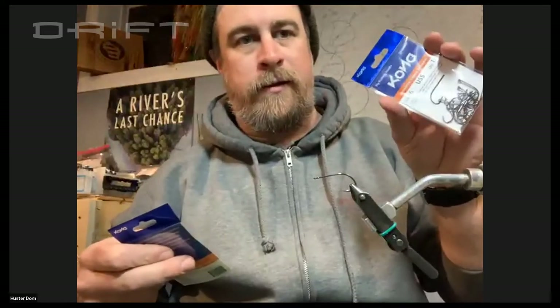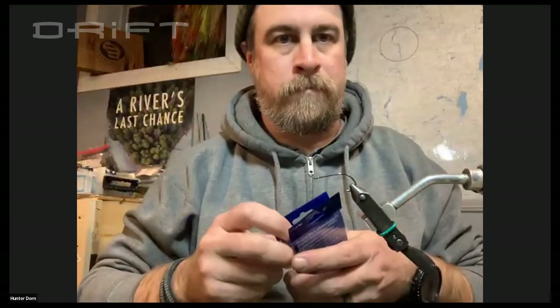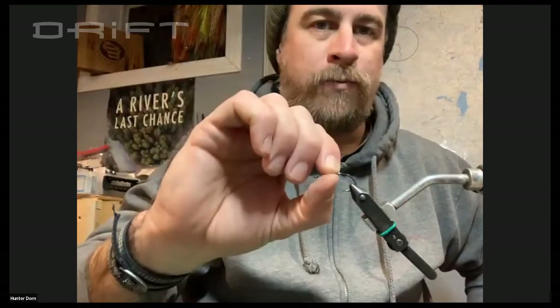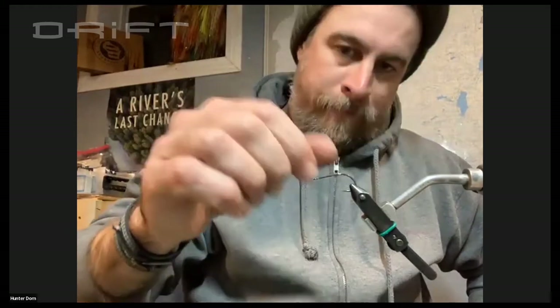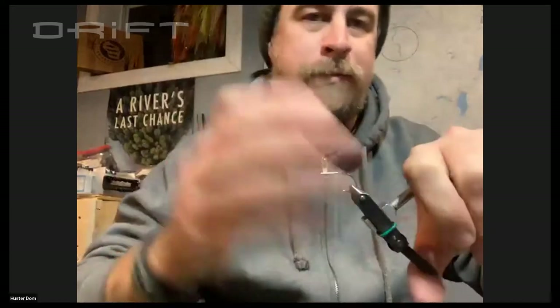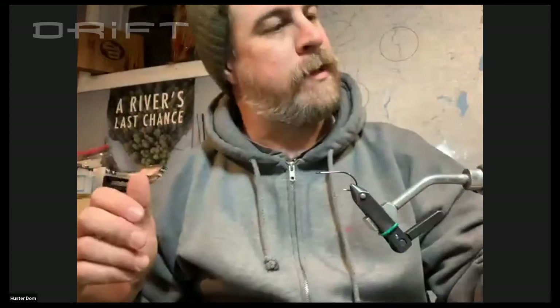How are you liking those hooks? The Kona's are incredibly strong. The only downfall is they're a little bit thicker gauge wire than the Gamagatsus. For the most part, this is just that little tail hook and I just want it to be able to stick whatever it gets — that's why it gets to the side of my thumb every time. Use the wire to your advantage if you need the weight. If you need the keel weight, use the heavier hook, but I wouldn't use it in the tail.